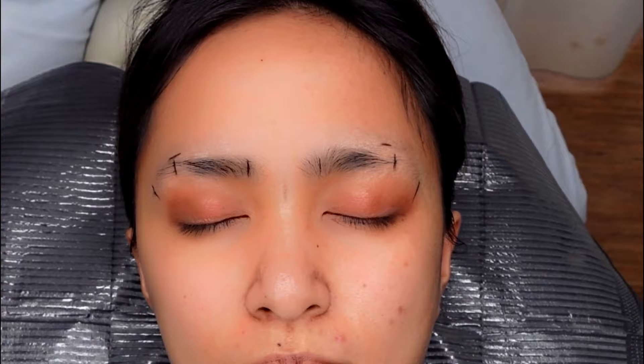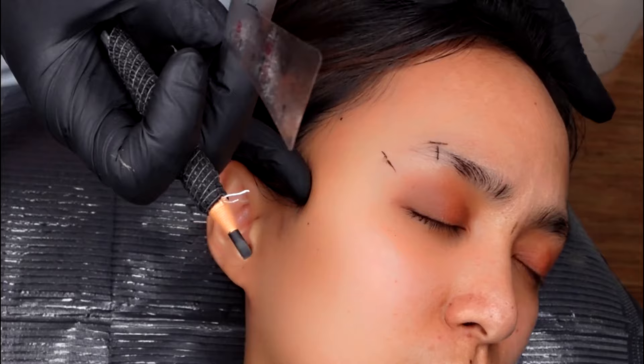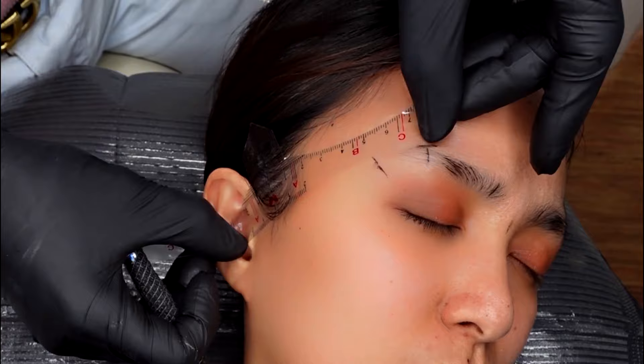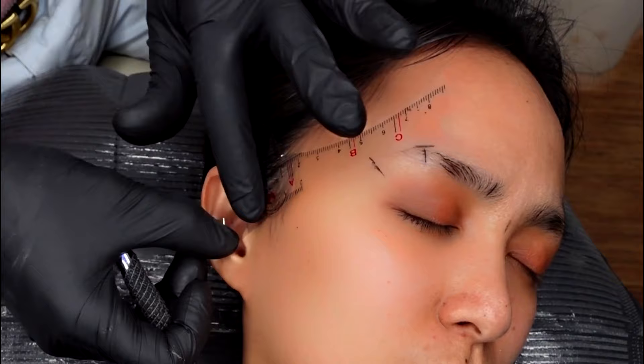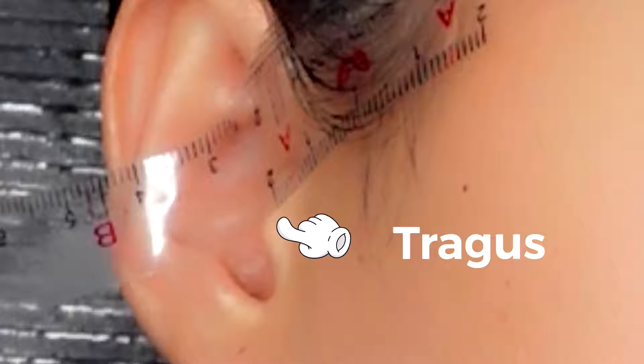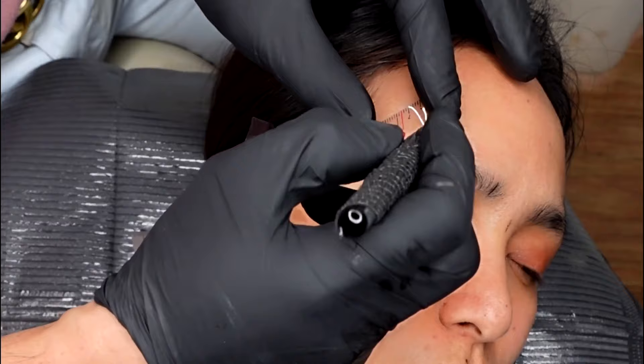When shaping the eyebrows, I always begin at the tail. Place the ruler on the arch towards the tragus. The tragus is a part of the ear. Make sure it's in the middle and at the peak of the tragus. Then slide your pencil and begin the shaping.